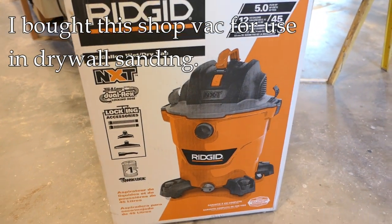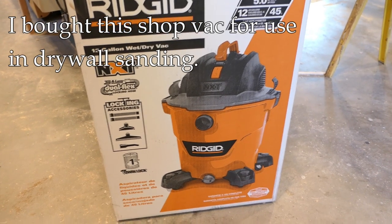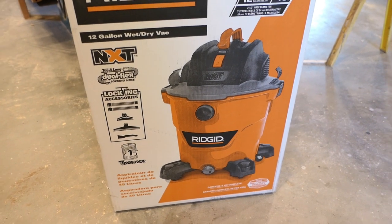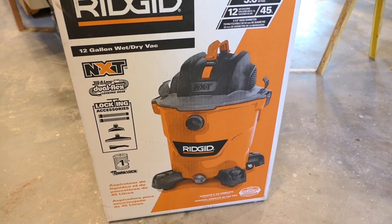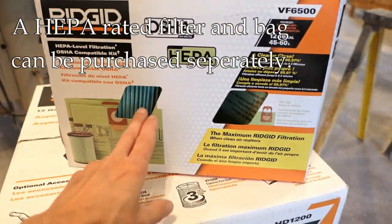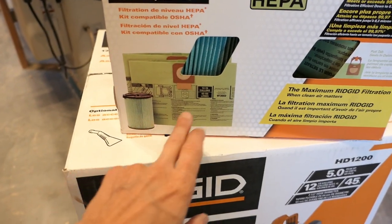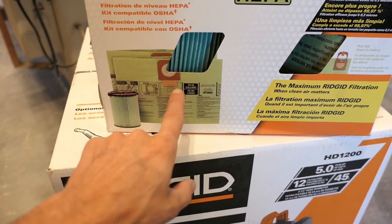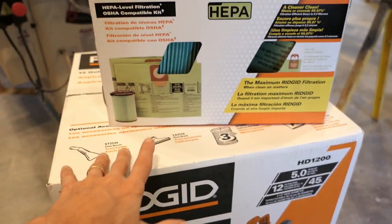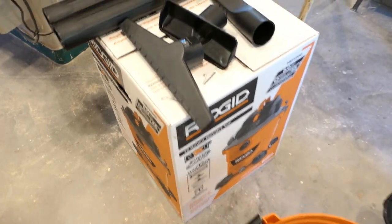I have another Ridgid vac which I love and have used for many years. The reason I bought another shop vac is to connect it to a drywall sander. This is not the ideal tool for that purpose, but I'm not quite ready to purchase a dedicated vac for my drywall sander. I also purchased an additional kit which gives you a HEPA canister filter and two HEPA-rated bags. I think it'll collect the dust alright — I'm just not sure about suction power.